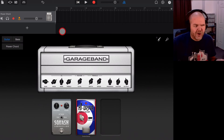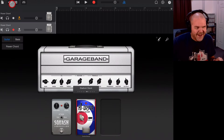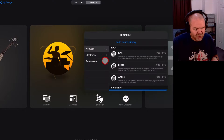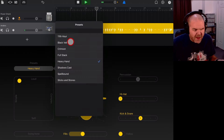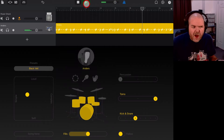I want some drums to actually play my guitar loop to, so I'll tap the plus button, slide across to Drummer, and tap 'More Drummers'. Because it's rock, we need Anders, our hard rock drummer. I don't want a particularly complex beat, so I'll lower the complexity — nice and loud, but pretty simple. Let's try the Black Veil preset — I like that one.